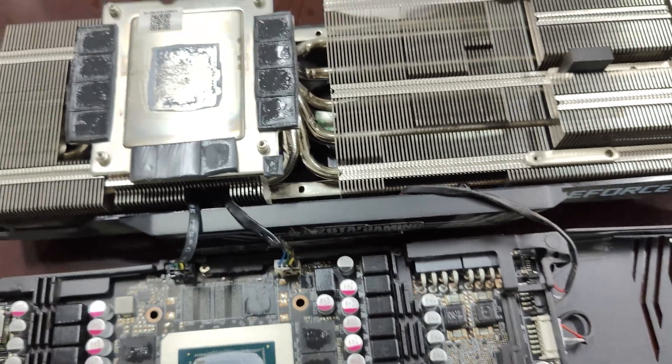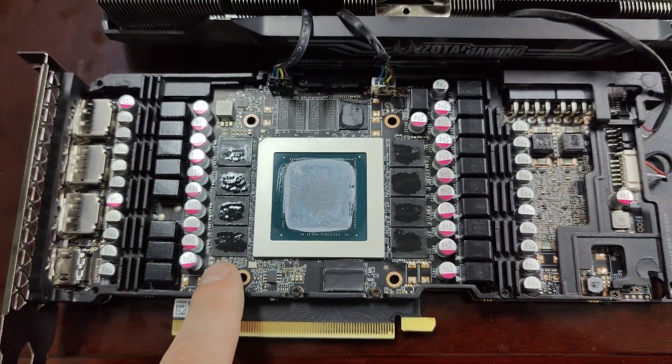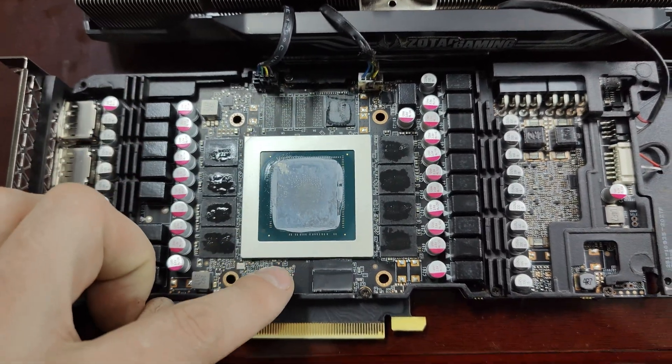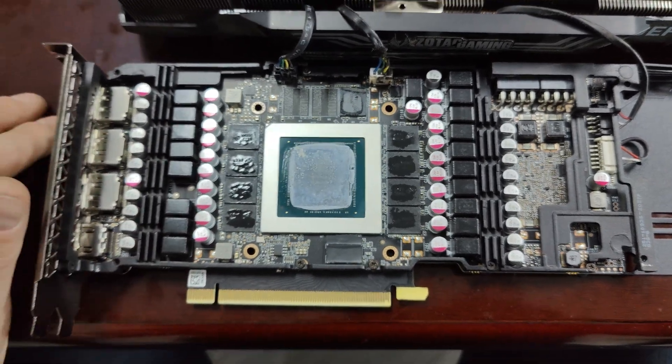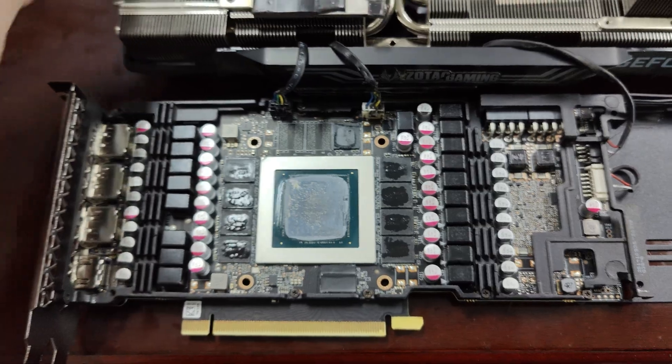So we've got a lot of VRAMs on 3080s — a total of four chips here, four chips here, one at the top, one at the bottom, for a total of 10 chips. Each one's a gigabyte, so that's 10 gigabytes. They come with these thermal pads.